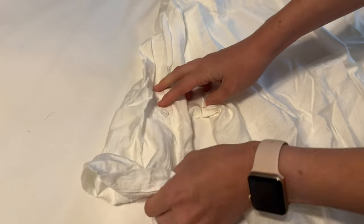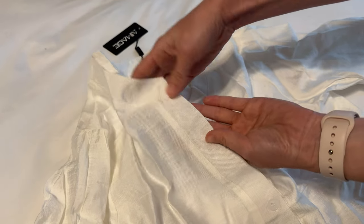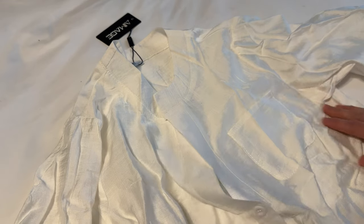Overall, just a really simple, beautiful piece. The fabric feels great, and there's a little pocket here too — so a nice find.